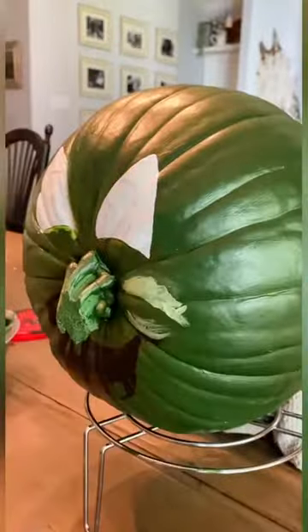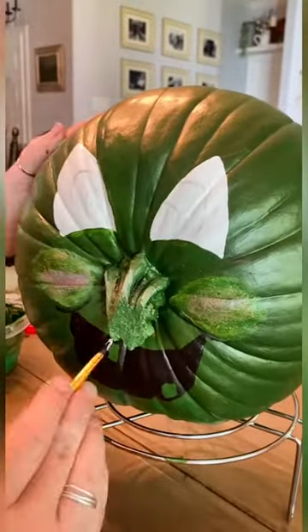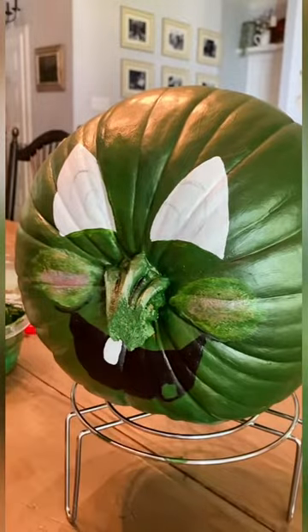Of course, sticking with the fall festivities, I went with the Wicked Witch just for the fun of it and to gain the kids' attention.